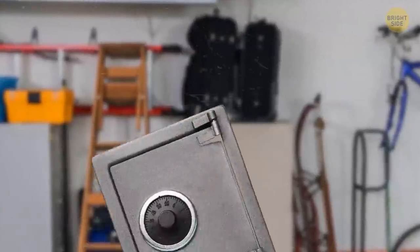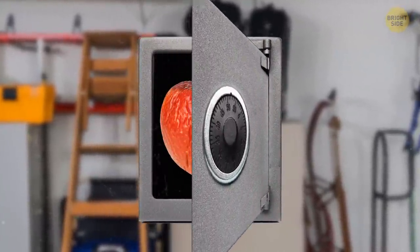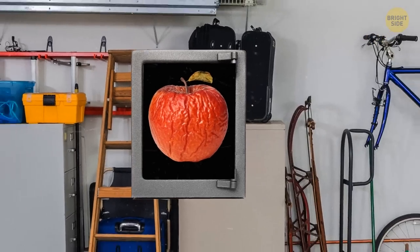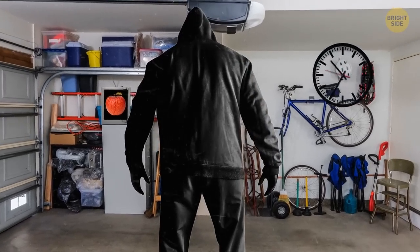And of course, the last safe won't contain your valuables either. They'll be securely hidden somewhere in an unexpected spot. But thieves won't be looking for them because they've wasted all their attempts on the safes.